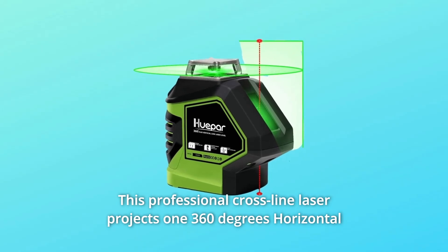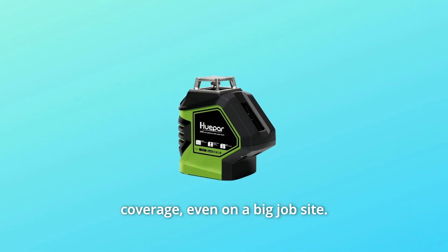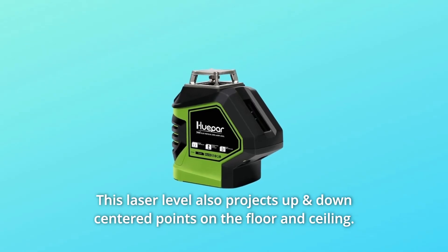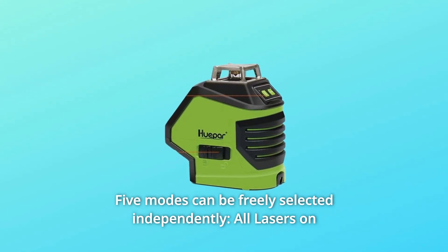This professional cross-line laser projects one 360-degree horizontal and one 140-degree vertical line for all-around leveling coverage, even on a big job site. This laser level also projects up and down centered points on the floor and ceiling. Five modes can be freely selected independently. All lasers on mode.